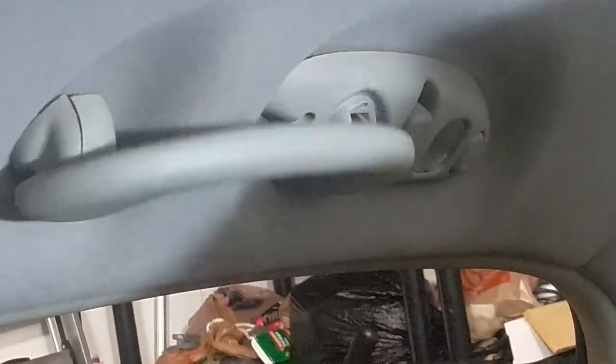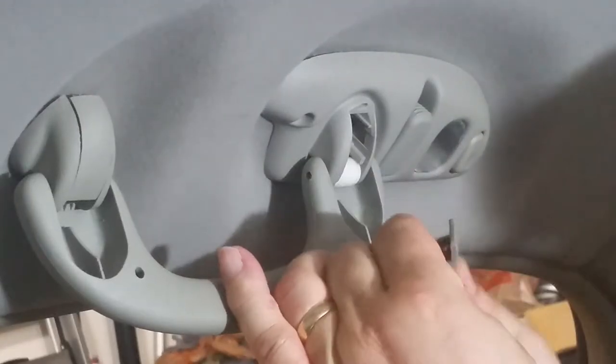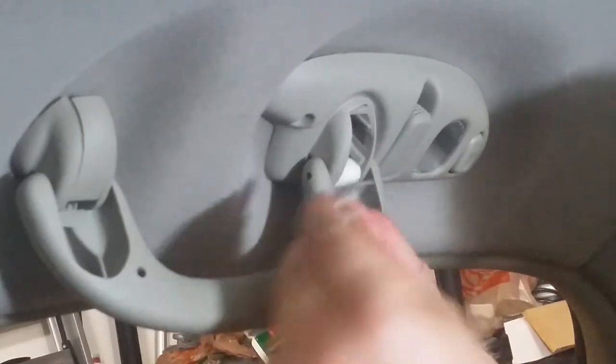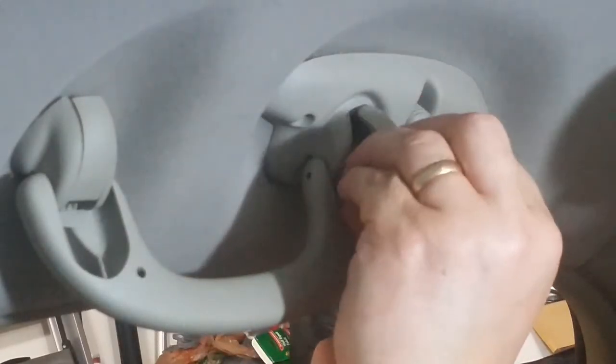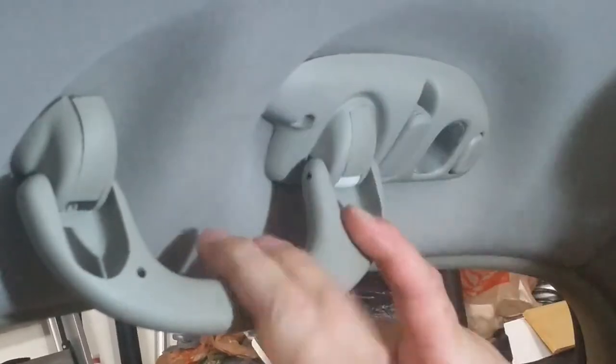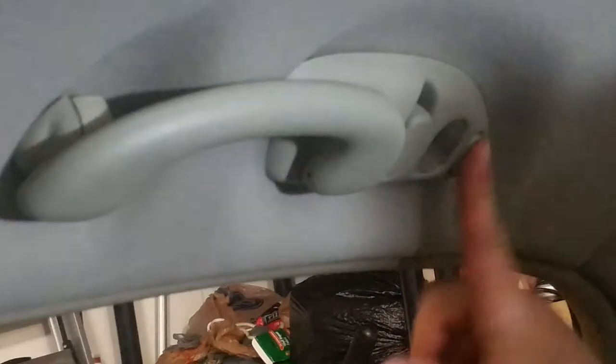Close that one — perfect. Put the cover on this one, which goes up like that, goes in there in the little slot. Bring this down — there, there. Perfect. All right.